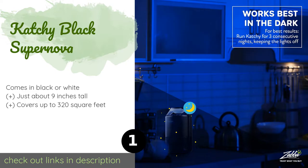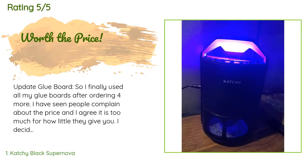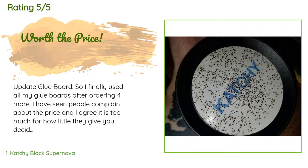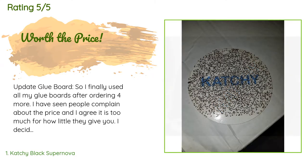The price is approximately $40. The average rating of this product is four stars with more than 9,266 customer reviews. A customer said: 'Update on glue boards — so I finally used all my glue boards after ordering four more.'